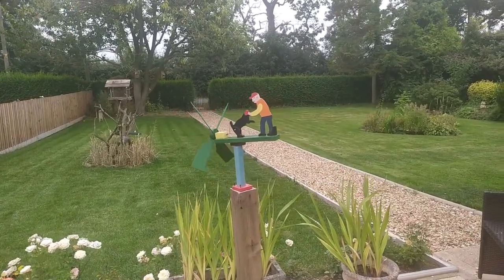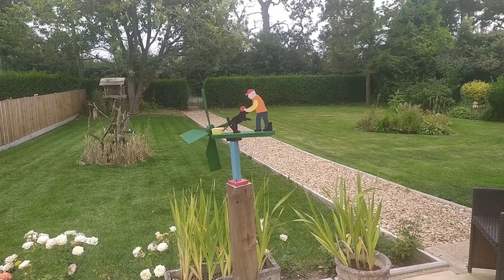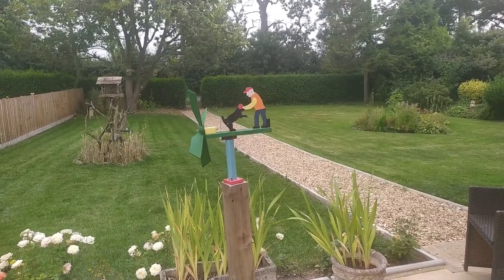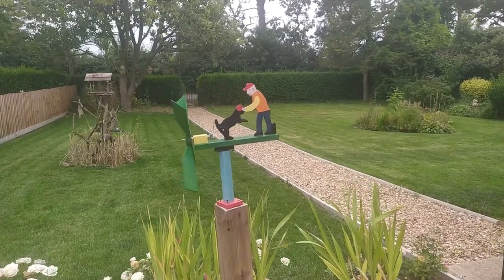Here we are back again with another whirligig. This is Roger with Rover. Rover's a black Labrador. He was all homemade by myself.